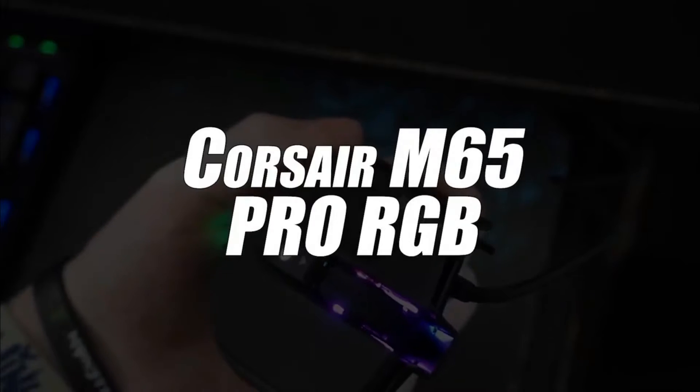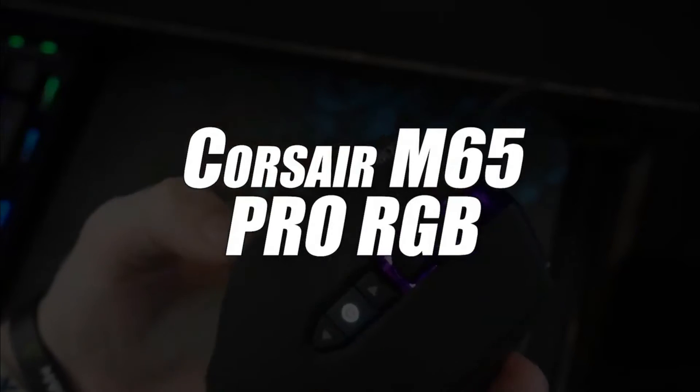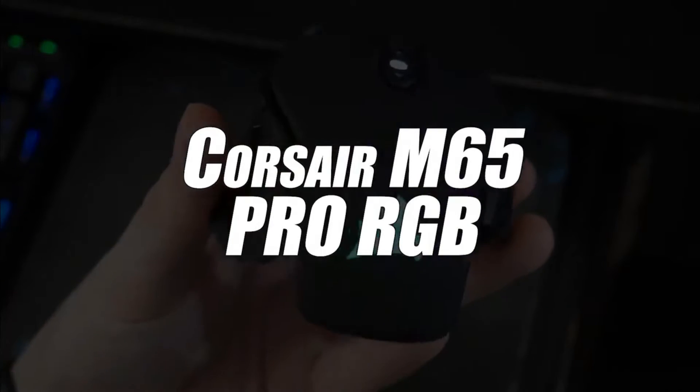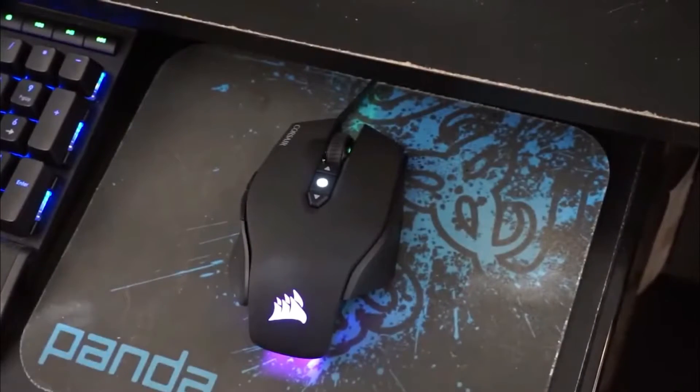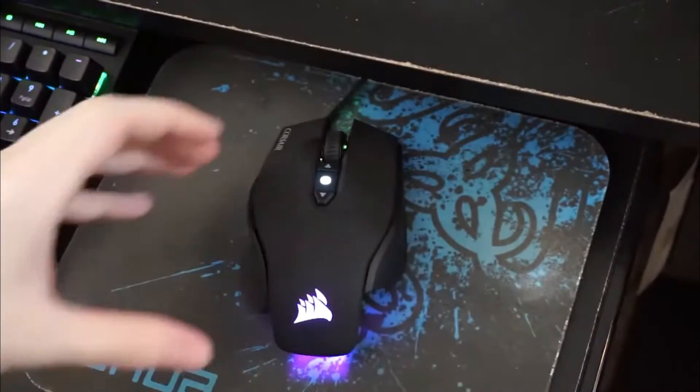In fourth place, we have selected the Corsair Model M65 Pro RGB Optical Gaming Mouse. The Corsair brand has been recognized for years for its expertise in the manufacture of gaming accessories.